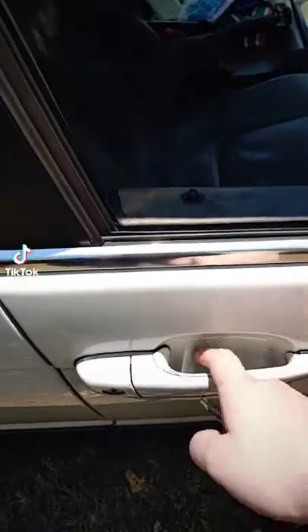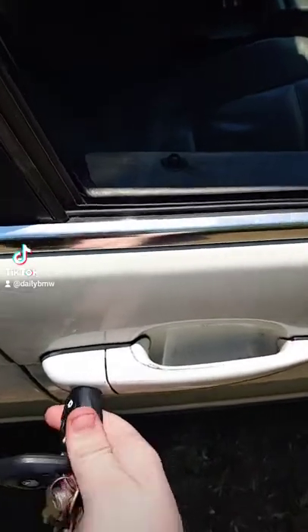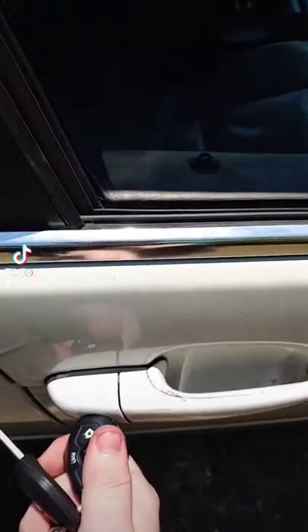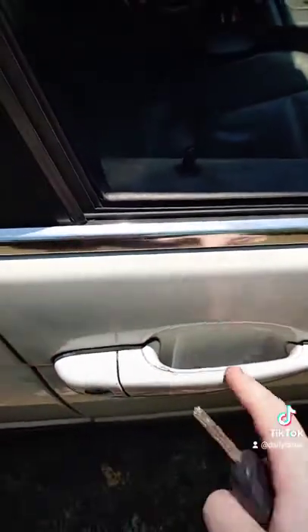So this is how to unlock the BMW E46 if it's locked by the alarm and the battery died or something. You see me try to turn it — it doesn't unlock. But if you go past that little bit, there, you see how it unlocked. You just have to push it a little bit further.